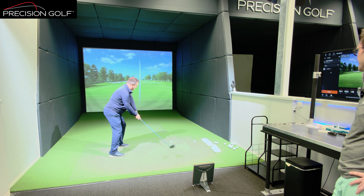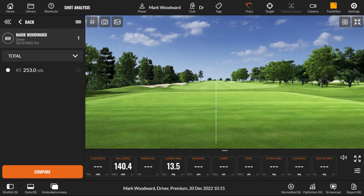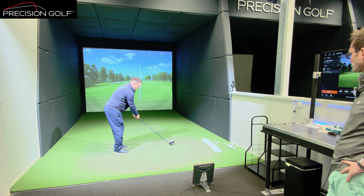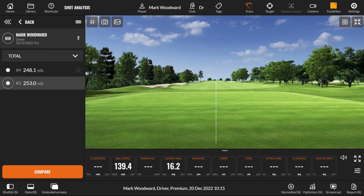149 smash factor, a bit offline, and I would like another 10 miles an hour club speed there. Just a hair low and heel. I'll just get one more solid one — that'll be enough to do the data with.